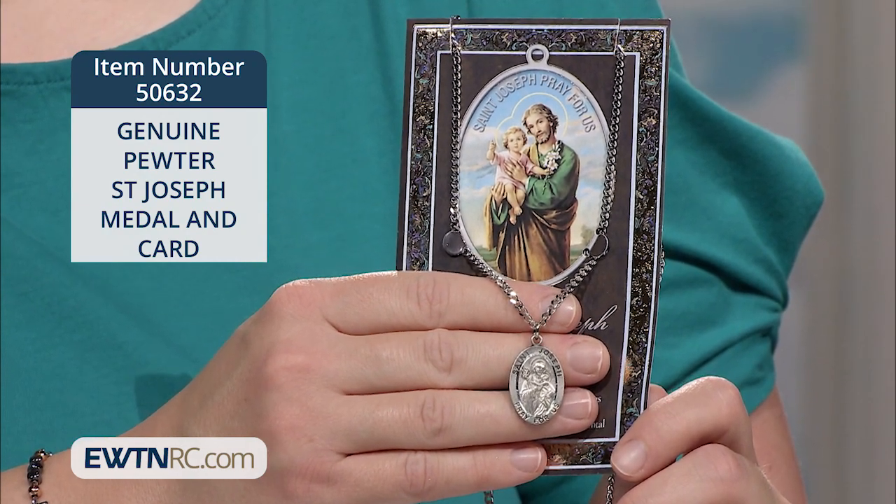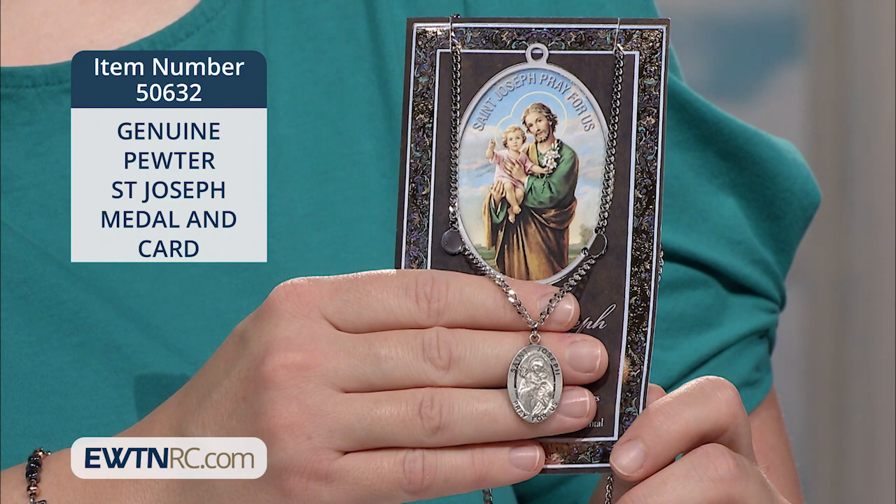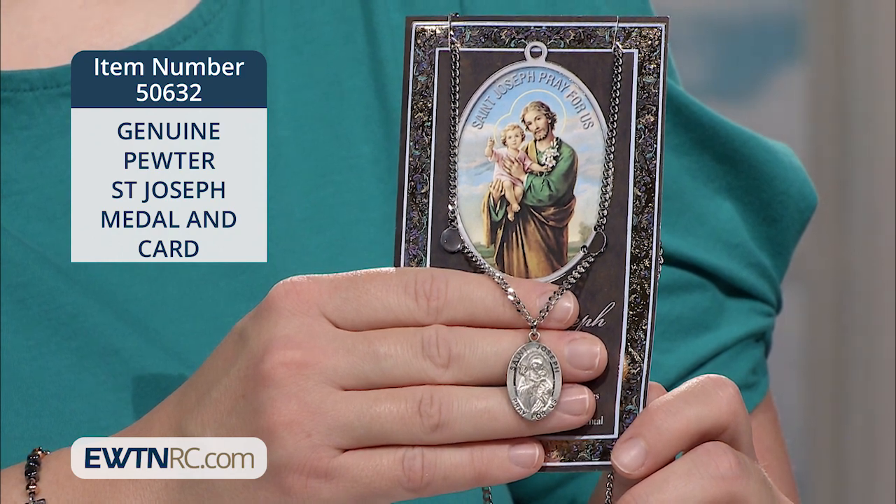It's packaged with an embossed pamphlet that contains information about St. Joseph and a prayer. This would be a great confirmation gift for anyone who's named Joseph.